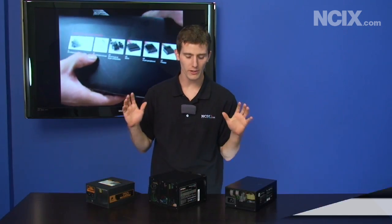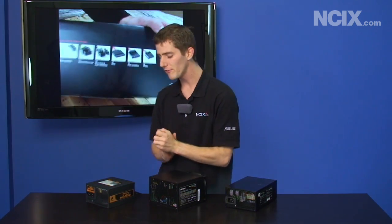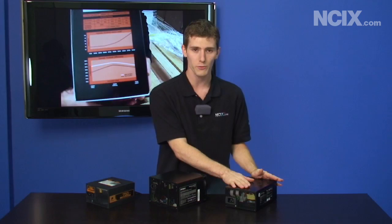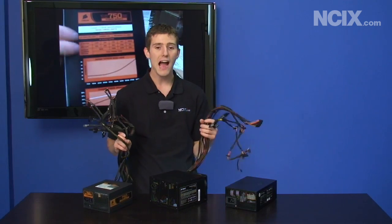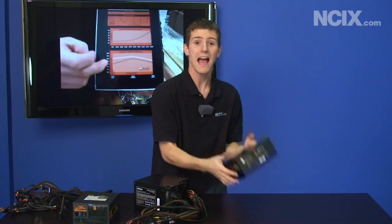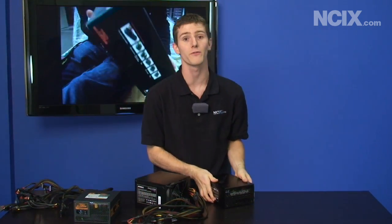Today on NCIX Tech Tips we're going to be talking about choosing a power supply for your new build, focusing on one particular aspect. From this angle all three of these power supplies probably look pretty much the same. We have the Corsair TX 750 watt, the Antec CP850, and the Silverstone Strider 1500 watt power supply. But the real difference between these units is actually on the other end — how many cables they have sticking out of them. We go from an octopus nest of cables to a few cables to actually no cables on a fully modular power supply.